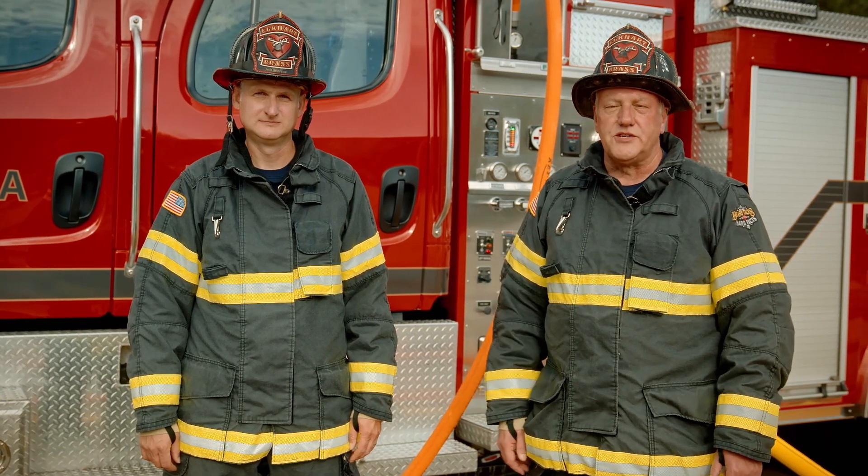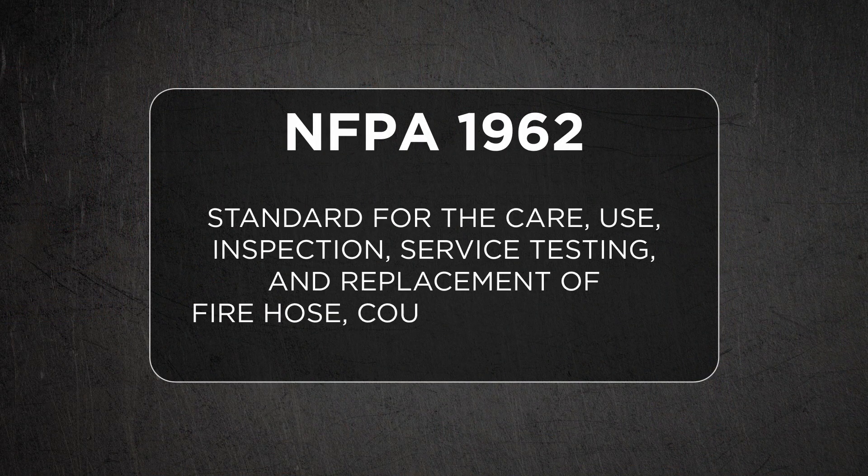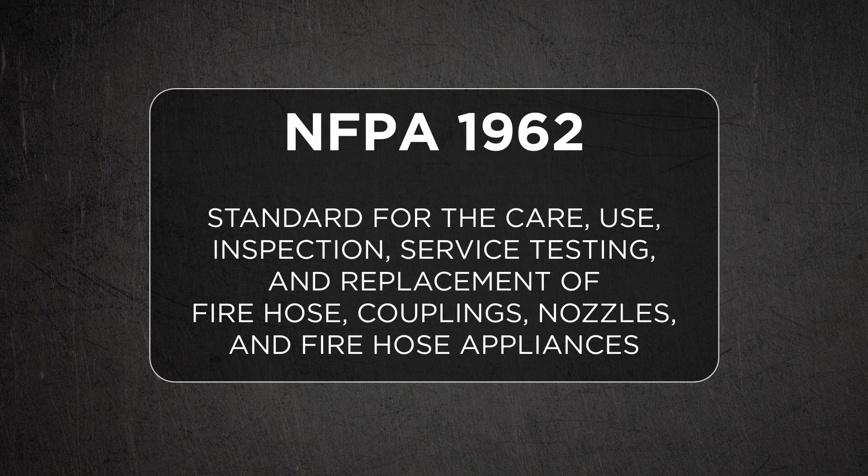Many times when you're in a test mode like this you'll reference the 1962 standard. The NFPA 1962 standard is designed to cover the care, use, inspection, service and replacement of hose, nozzles, couplings and appliances. The standard might be used when testing and evaluating hose and nozzles, when setting up pump discharge pressures, or testing brand new equipment before putting it into service. There's a portion of that standard that covers systems testing and that's where we're going to go deep today.